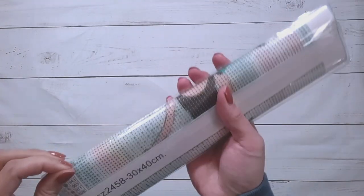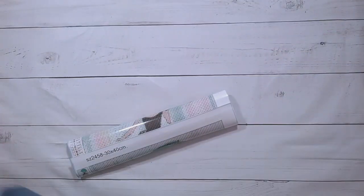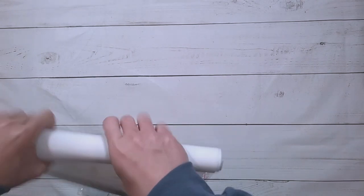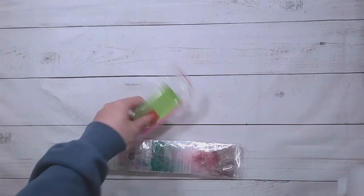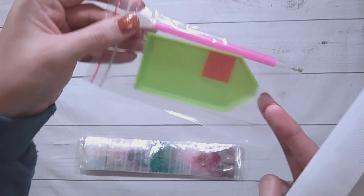This first one is a round drill diamond painting, $5.46, and it should be a 30 by 40. It's an ordinary toolkit but it actually has a four-placer — a nice four-placer here.